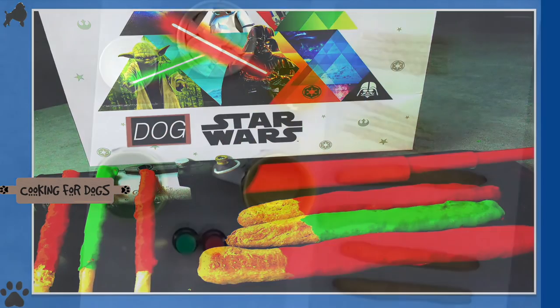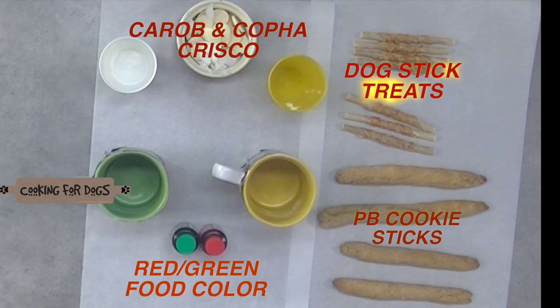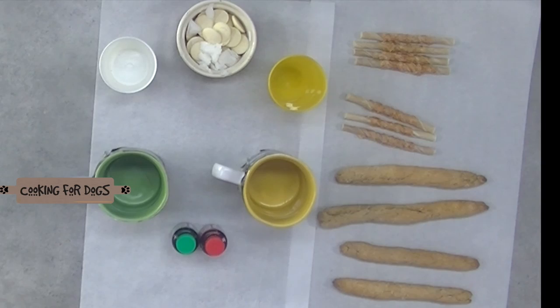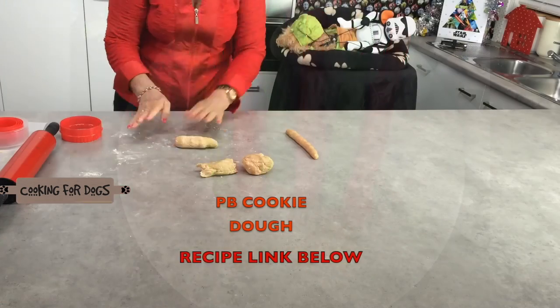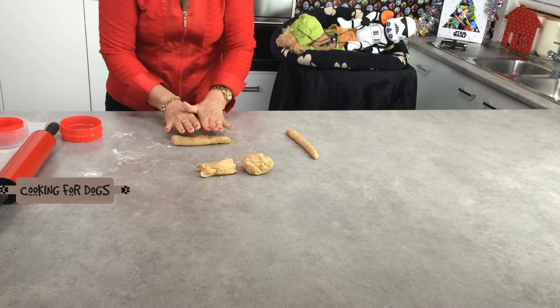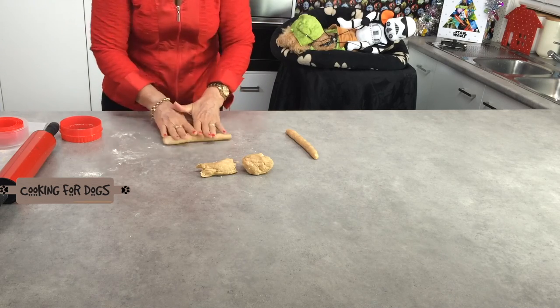These Star Wars inspired Saberlite treats are so easy to make for your dog. We've used a cup of carob buttons, a tablespoon of Crisco to help the melting process, some red and green plant-based food colorings — it's a natural food color. We've got some peanut butter cookie dough and we're going to leave the recipe link in the description box below, and some small stick-shaped dog treats.